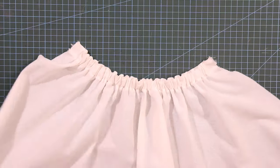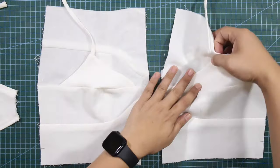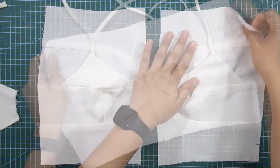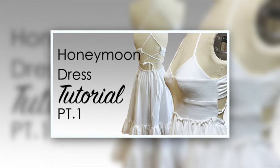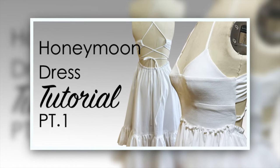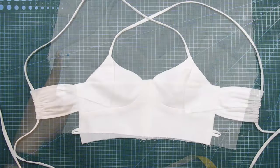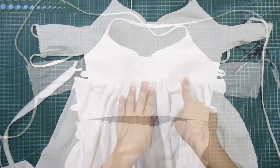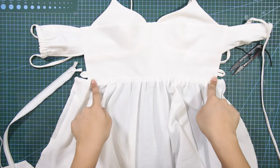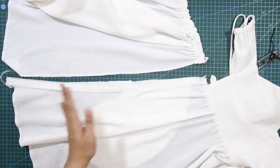Bonjour et bienvenue, this is La Modeliste and welcome back again to my channel. In today's tutorial, I will guide you through the sewing process of the honeymoon dress pattern we created last week. Throughout this tutorial, I will explore a range of sewing techniques that are not only vital for this project, but also valuable for your future sewing endeavors. So let's get started and begin with the skirt assembly.